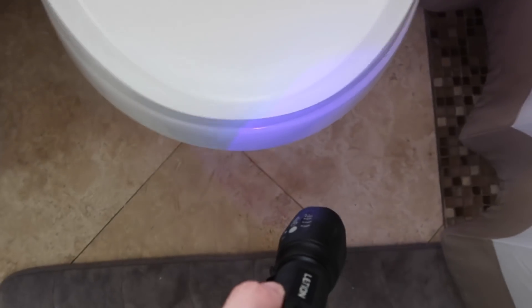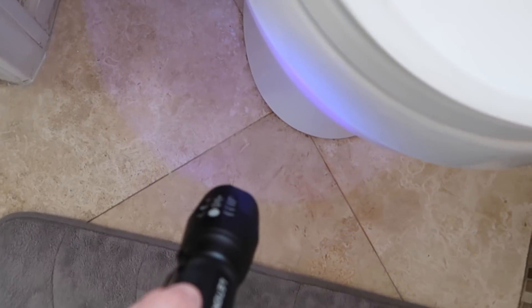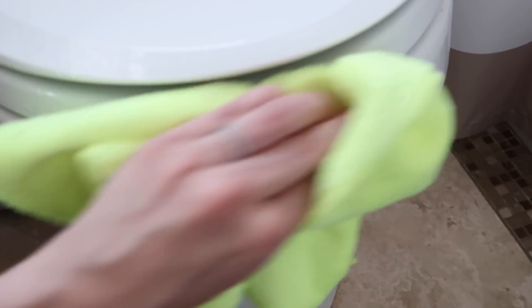Around the toilet looks okay, which is nice. Oh, you see where it's glowing right there? There's some mist urine, but where things get really crazy is if you start checking the walls. So now let's clean it. For cleaning the actual toilet area itself you can just use your disinfecting cleaner, and then for the walls you might just want to use soap and water just because we don't want to damage the paint.